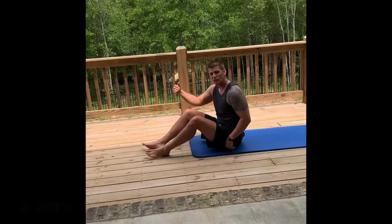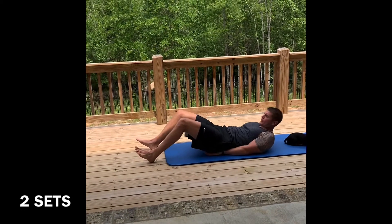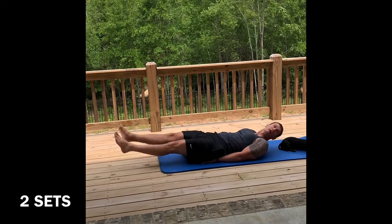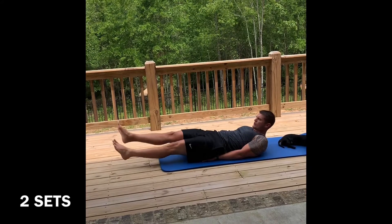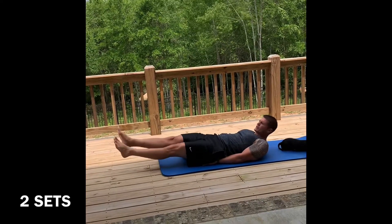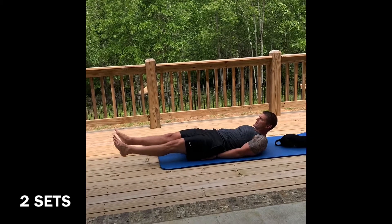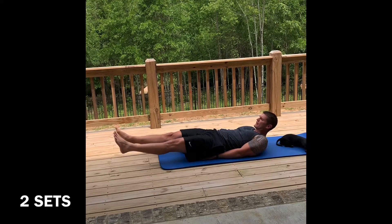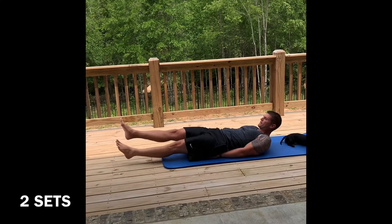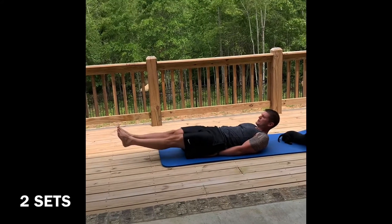Relax. Next we're going to do the lower abs — most people neglect the lower abs. We're going to do flutter kicks. You can put your hands on your buttocks or out to the side, whichever you prefer. Here we go in three two one — let's go. You can relax the head if you prefer or bring it up in a crunch position, also working a little upper abs. We're going to hold the lower abs — in three two one, hold. Come out nice and slow. Back in — flutter kicks in three two one, let's go. We're going to pause again — here we go in three two one, pause. Make it burn.